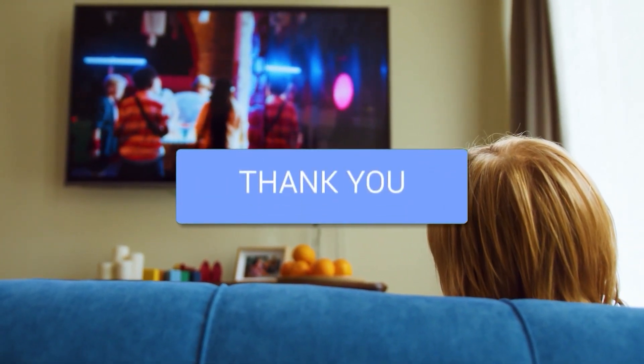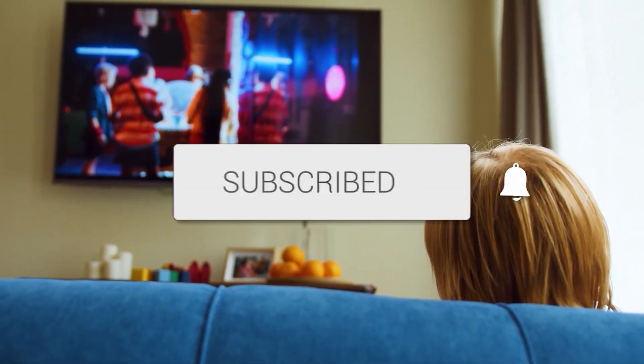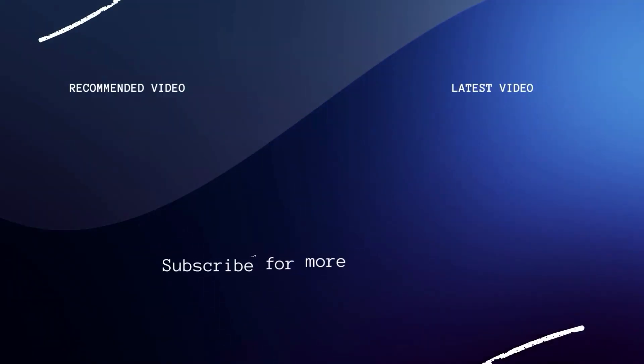Hopefully this video was helpful for you. If it was, go ahead and click a thumbs up on it, and go ahead and subscribe to my channel. I make tech videos all the time, and I would love to have you back in the next one. Take care.